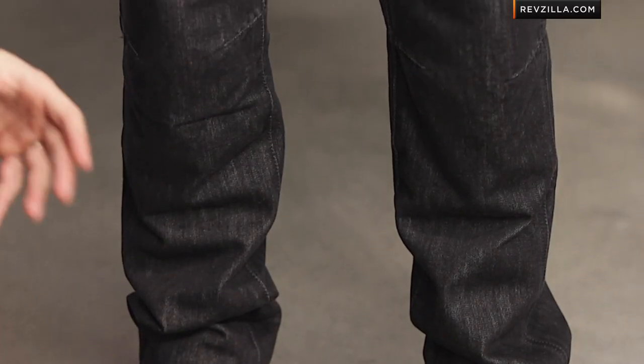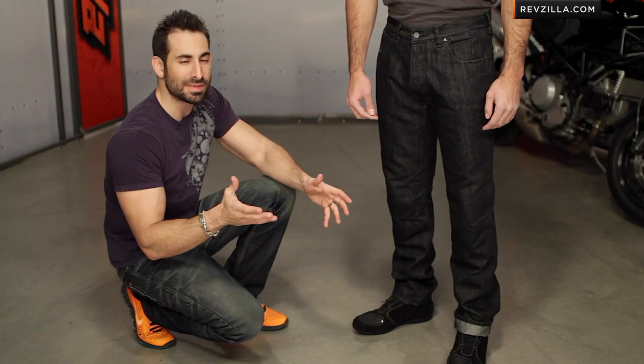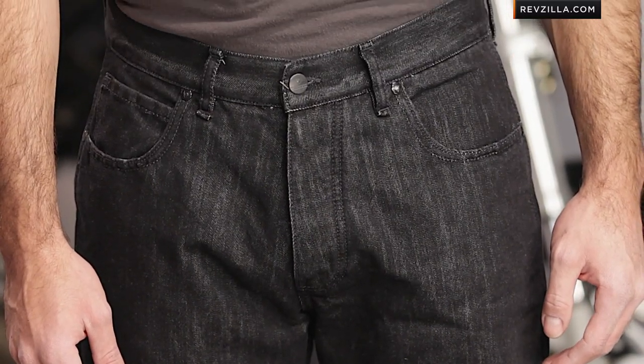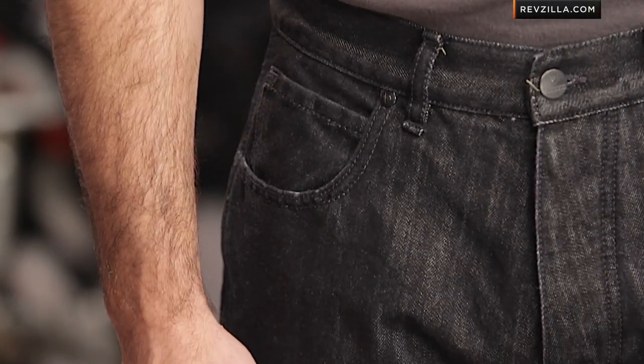Within the Dainese line, that zero fit is going to be the most loose and relaxed — they taper as you go up in number. If you wanted something more of a straight or 501-type fit, you'd be looking at the Dainese D6 or the Dainese Canvas 1K; anything with that one in it is going to work well for you.